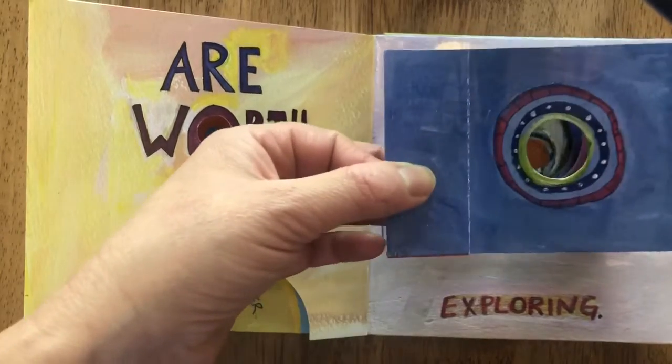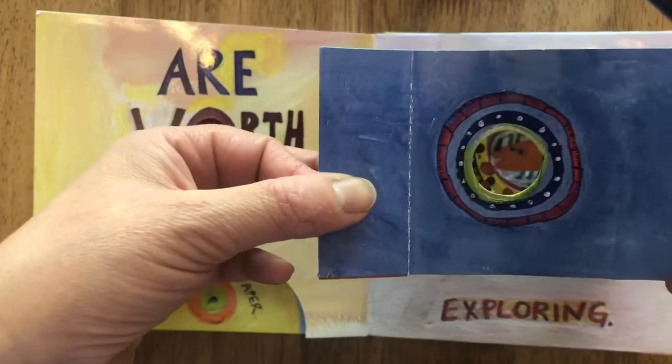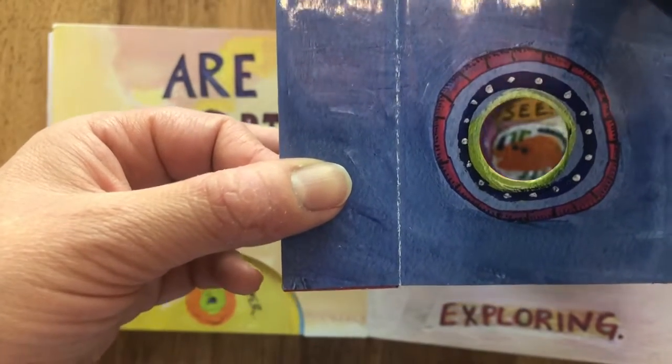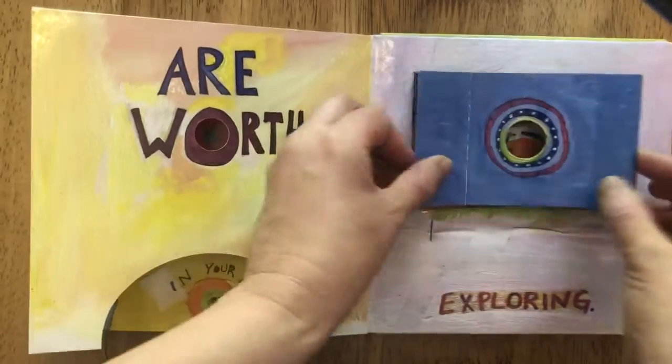I don't know if our friends can see this very well, but if you look down in the hole — there's a little guy down there. They drew a little dinosaur there.